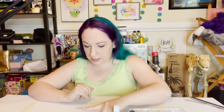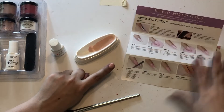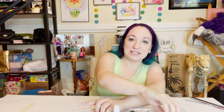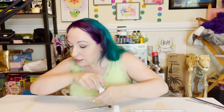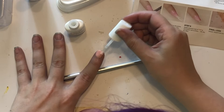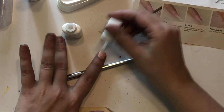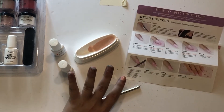Alright, time for the second coat. Okay, so it looks really goopy and blocky — like I just stuck my finger in colored sugar — but I guess that's what it's supposed to look like. I'm sitting for 30 seconds. Now I'm going to put the activator along the entire surface. It's starting to look smoother so I guess I did that correctly. And I let that air dry for an entire minute.